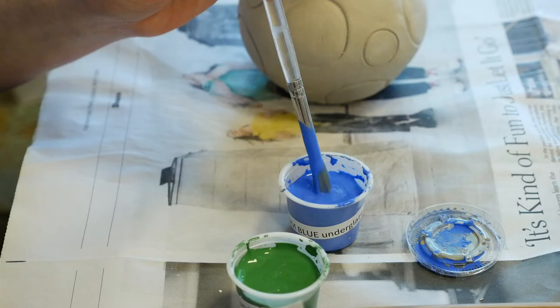Just keep track of what you did, because it'll look different depending on the order you use the products in. I find that the glazes look best when they're layered with other colors.